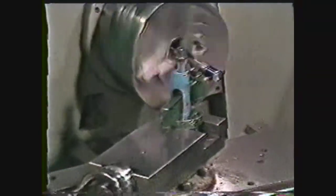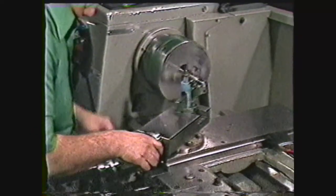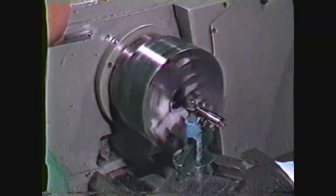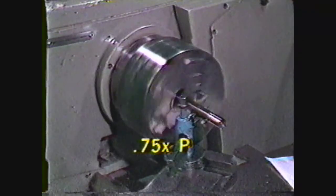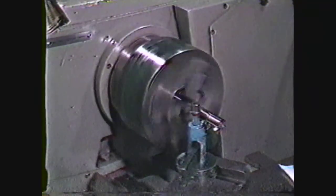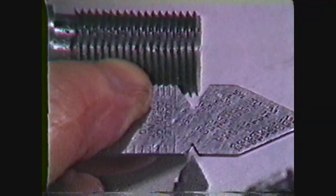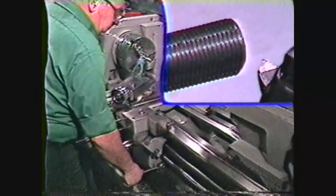Set the quick change gearbox to cut sixteen threads per inch. Touch the tool to the end of the work and zero the cross-feed and compound dials. Feed the compound in five thousandths and take a scratch cut. Check the number of threads per inch. Continue machining the threads using the compound to feed the tool in. To determine the compound travel, use the formula 0.75 times the pitch. For this thread, it will be forty-five thousandths. Continue roughing the threads until the compound rest reading is approximately forty thousandths. Stop the machine and reline the tool with the back side of the tool lined up on the back side of the V notch in the center gauge, using a piece of white paper under the gauge.